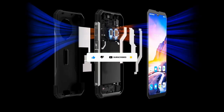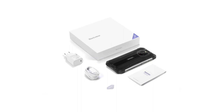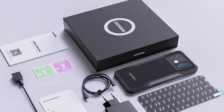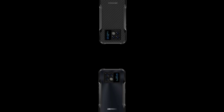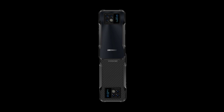Both the Blackview BL8800 Pro and the Doogee V20 have rugged designs, but the Doogee V20's design is very different. A lot of you may not be aware that the V20 has two design variants: there's a carbon fiber texture finish variant, and there's another variant that uses AG frost tech to achieve a glossy texture finish.